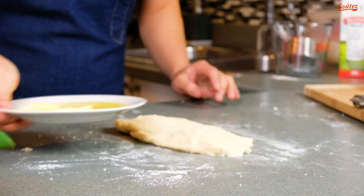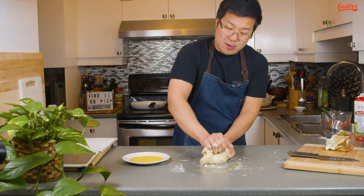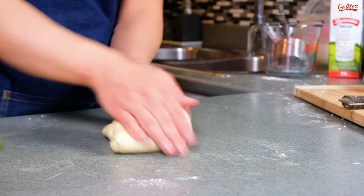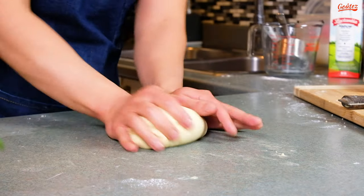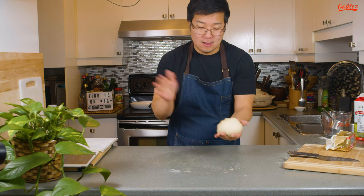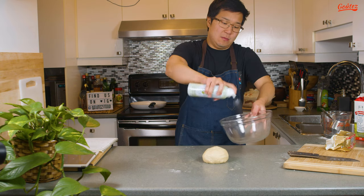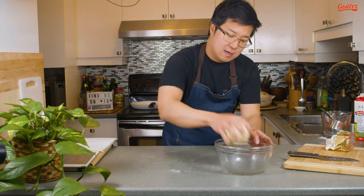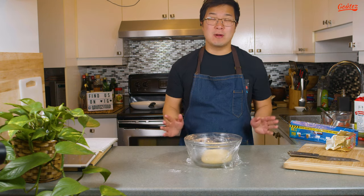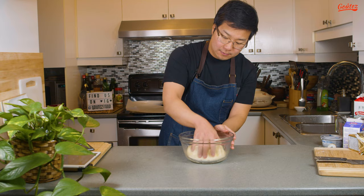Let's stretch out this dough. Ideally you don't want your butter in liquid form — we'll see what happens. We're almost done kneading; it feels right and looks about right as well. I'm just gonna spray some oil into my bowl so the dough doesn't stick, and roll it around in the oil. Let's cover this up and let it rest for one hour.